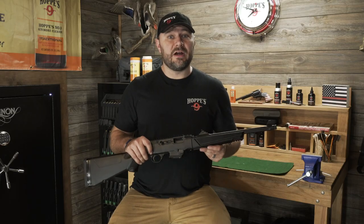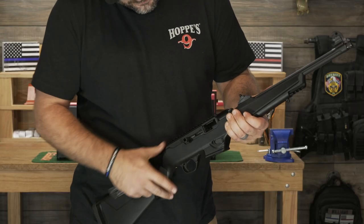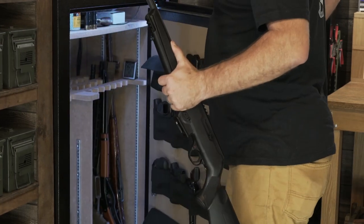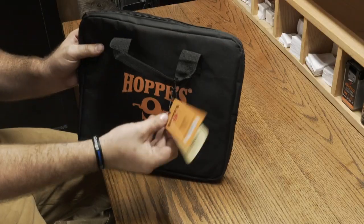Before we get going, we need to make sure that our firearm is safe and clear. We're going to visually and physically inspect it, as well as dropping the magazine and putting all that in a safe location away from your work area. This is the most important step — make sure you don't skip it.